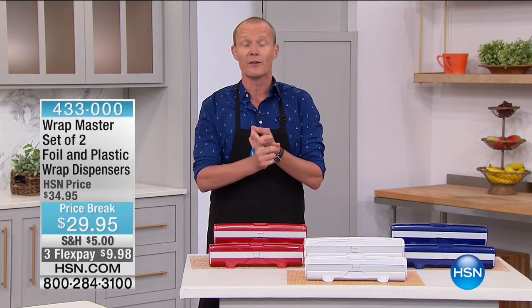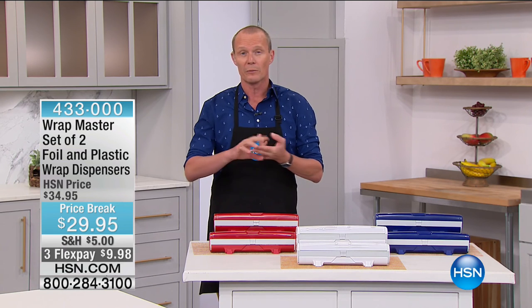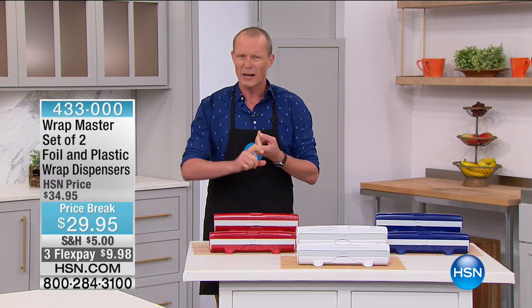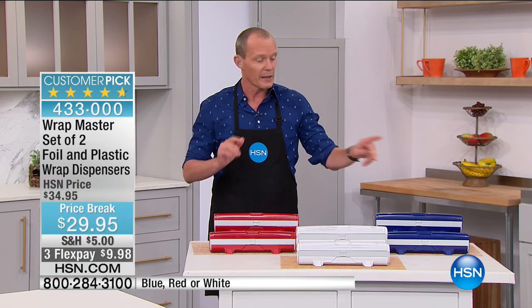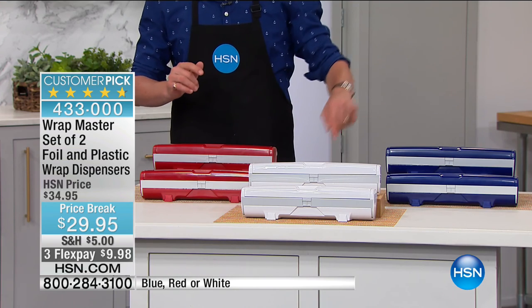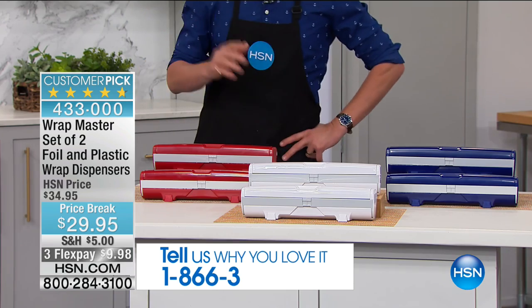G'day everyone, welcome back to HSN. My name is Geoff Cowan. We're in the kitchen with great products for you. Stay on the phone lines with amazing slicing and dicing. Now when it comes to wrapping — whether it be foil or plastic wrap — you're fighting with the foil, wrestling with the wrap. Well, we've got a twin pack. The final 1,500: fewer than 1,500 of these are available in the red, the white, or the blue. This is called the Wrap Master, and it will literally save you time and money.